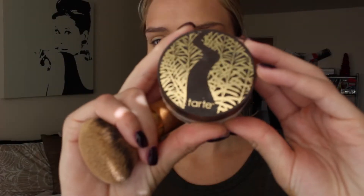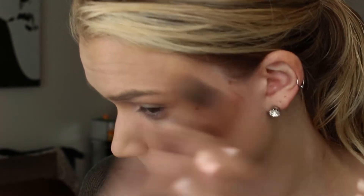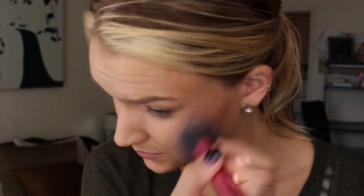Then going in with a Smooth Operator translucent powder, just putting that all over my face, and then going in with Hoola and contouring. And of course for some color, taking Rocketeer from Benefit and putting that on my cheekbone. I'm sorry if this is going a little fast — I will have everything down below.